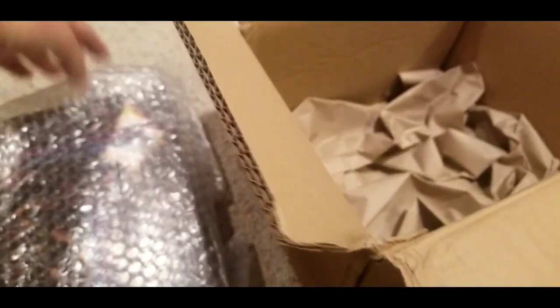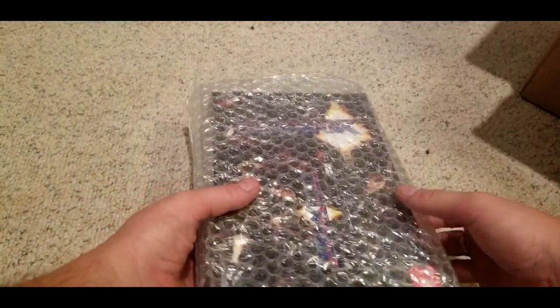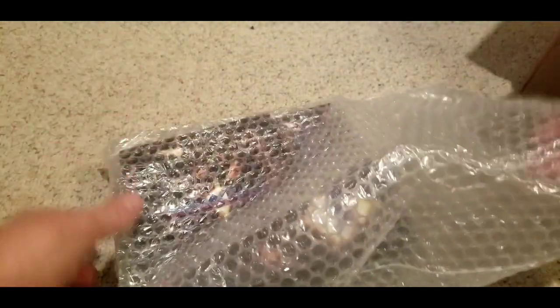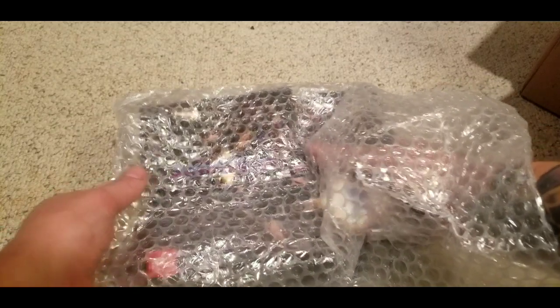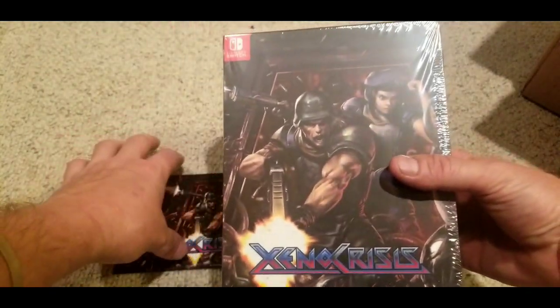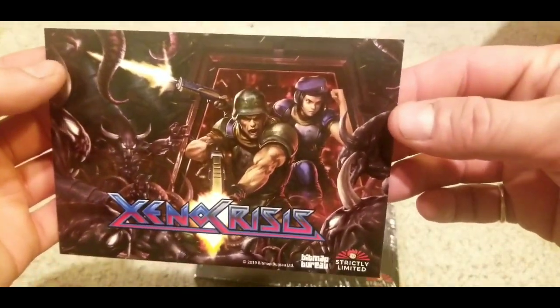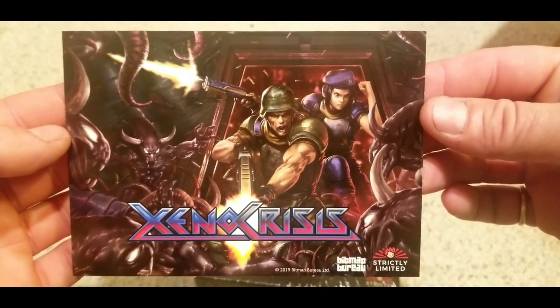I got a PS4 one, a couple of Switch ones, one for the Vita, and all their collector's editions are the same size. You should be able to go to Retro Protection and find a case for Strictly Limited Games, but I did not see that on Retro Protection's website. I was trying to look for dimensions of a case that was kind of the same size to fit all the Strictly Limited Games boxes inside case protectors, but I couldn't find any. So if any of you guys know where to get some that fit these collector's editions, let me know.